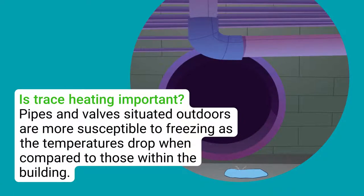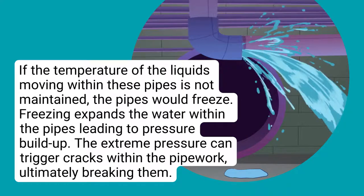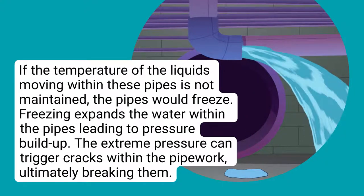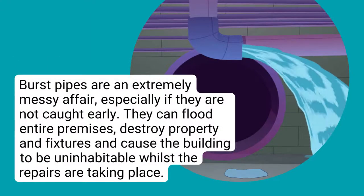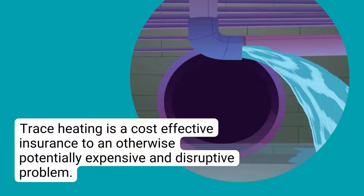Is trace heating important? Pipes and valves situated outdoors are more susceptible to freezing as temperatures drop compared to those within the building. If the temperature of the liquids moving within these pipes is not maintained, the pipes would freeze. Freezing expands the water within the pipes, leading to pressure buildup. The extreme pressure can trigger cracks within the pipework, ultimately breaking them. Burst pipes can flood entire premises, destroy property and fixtures, and cause the building to be uninhabitable whilst repairs are taking place. Trace heating is a cost-effective insurance against an otherwise potentially expensive and disruptive problem.